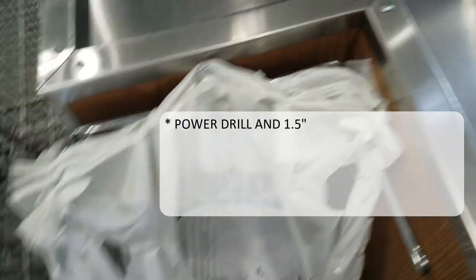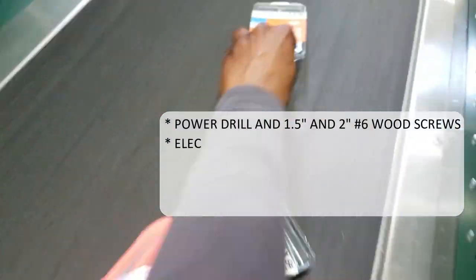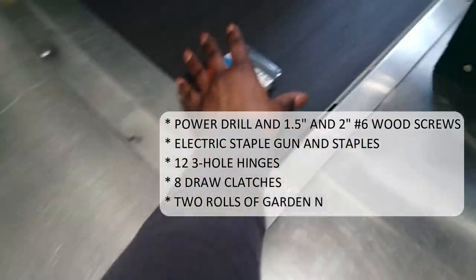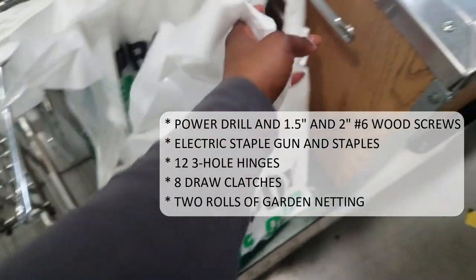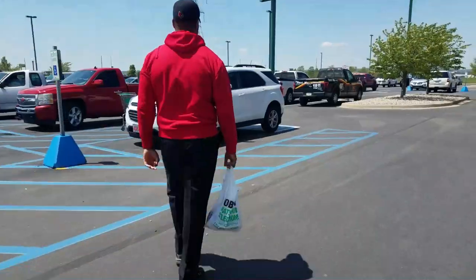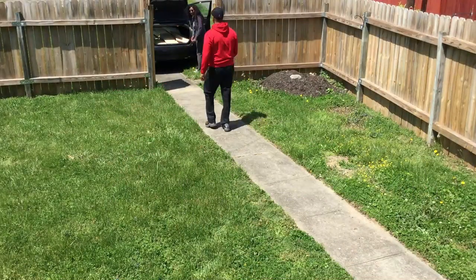Now we have to go back into the store because we need to get the rest of the screws and hinges. It would have been better to get that stuff first but we didn't realize the cutting station was as far away as it was. In addition to the wood, you're going to want to get a power drill, one-and-a-half and two-inch number six wood screws, an electric staple gun and staples, twelve three-hole hinges, eight draw clutches, and two rolls of garden netting. The garden netting I got on Amazon — all of these items are also listed below.